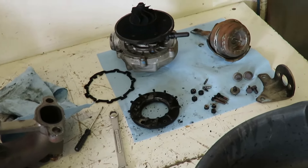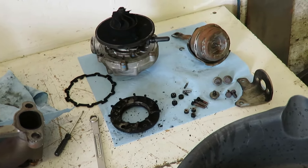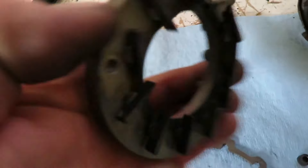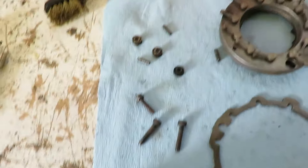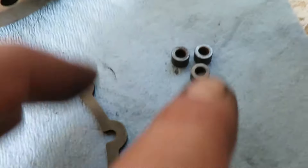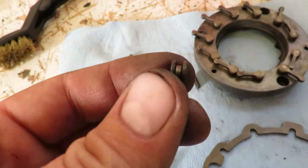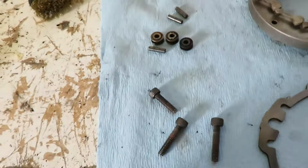Now that we have all that apart, we can go ahead and clean everything up. I'm just going to take a brush and some carb cleaner, squirt it in there, brush it up, and then show you guys some of the vane operation. Parts you need in case you might have lost something: there are three spacers that go behind the ring. This is actually what the vanes turn on, so that sits in between the plate, and then there are three pins that hold that in plus three screws.